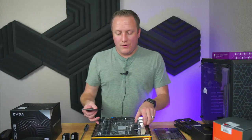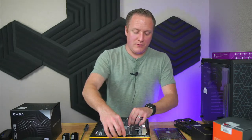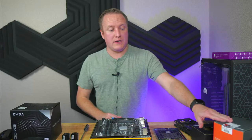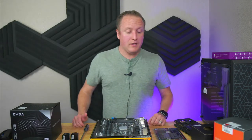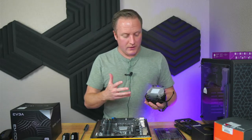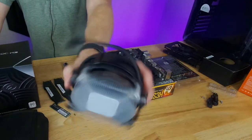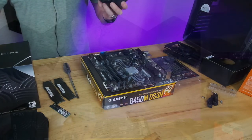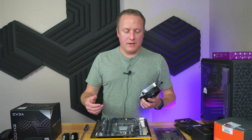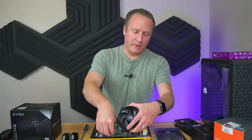We've got the CPU in the motherboard and our Gigabyte B450, both picked up off eBay used — the motherboard for about $60 and the CPU for about $120-$130. The CPU came with a brand new Wraith cooler. I've kind of dogged on the Wraith before, only because cooling chips like a 3600 or above it struggles, but for an older 1600 it's plenty enough, just fine.